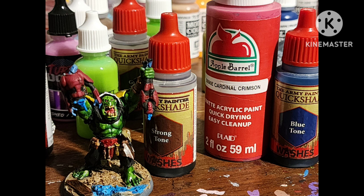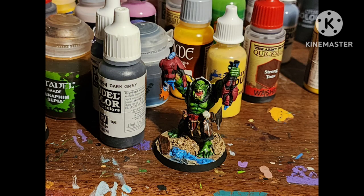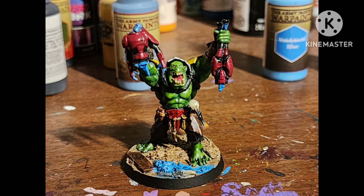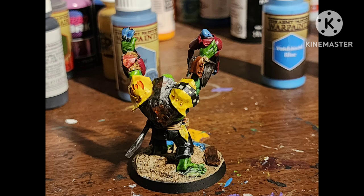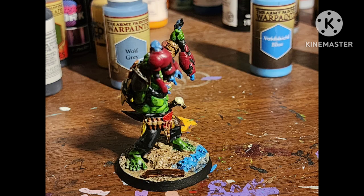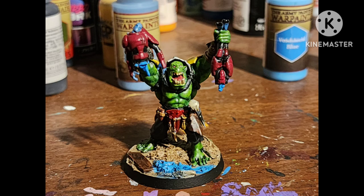Do your appropriate shading — Strong Tone, Seraphim Sepia, Blue Tone, Green Tone, Dark Tone, whatever — then highlight the black with Dark Gray by Vallejo. After a matte varnish, here he is. You could have probably just left him as-is and called him a Weirdboy for your Stinky Boyz Orcs, but whatever. What do you guys think? Did he turn out alright? Could I have done something better or different? How would you do it? Let me know in the comments below.